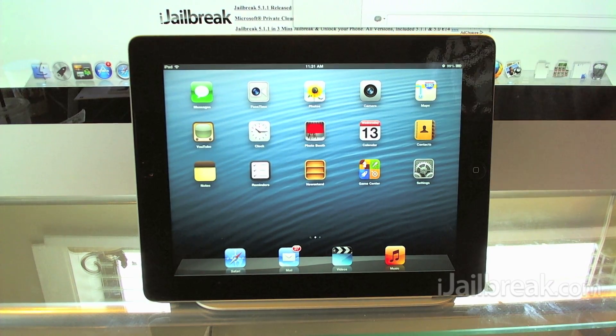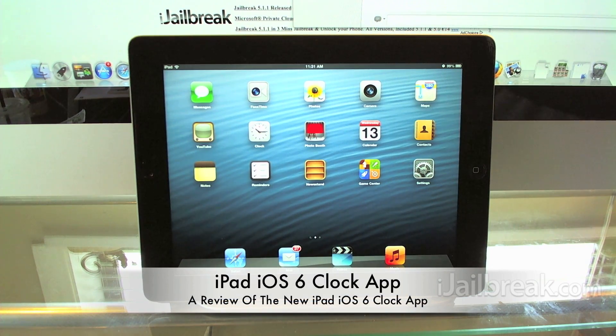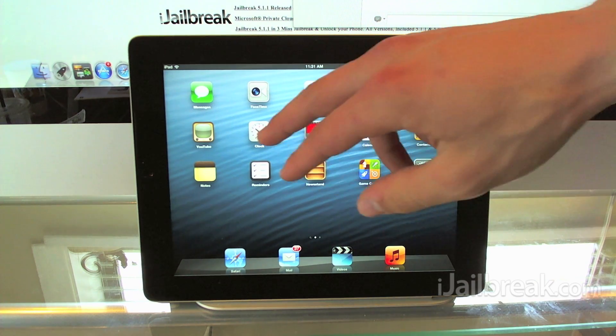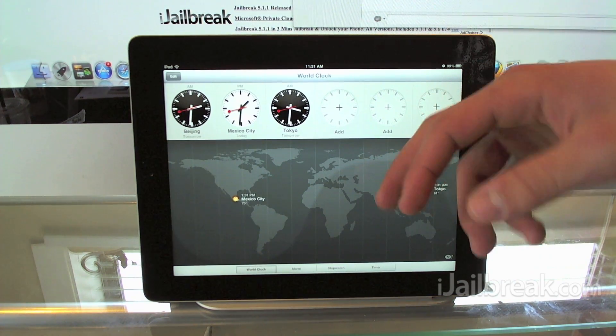Hey guys, this is Jayden from iGailbreak.com and today we're going to be looking at the brand new clock app that made its way to the iPad with the newly released iOS 6 firmware that Apple announced at WWDC 2012. This is the beta version of the iOS 6 firmware running on my new iPad, so we'll go ahead and launch the new clock app so you guys can take a look.